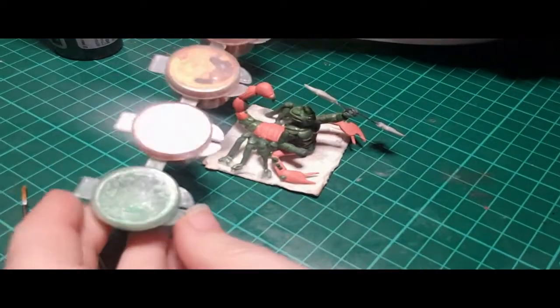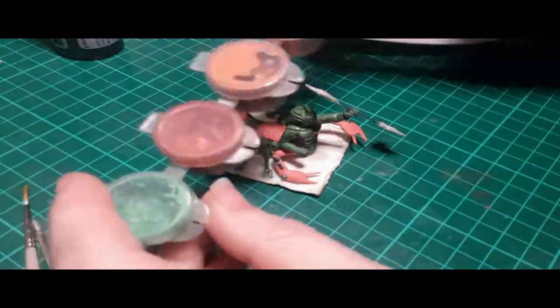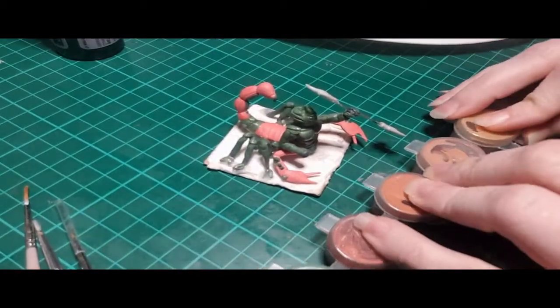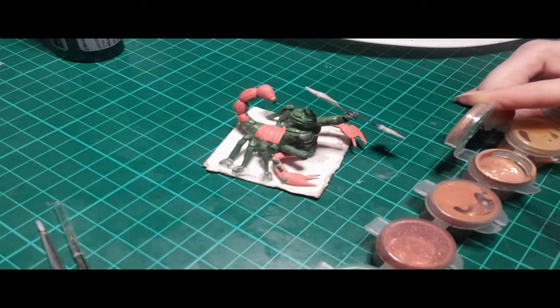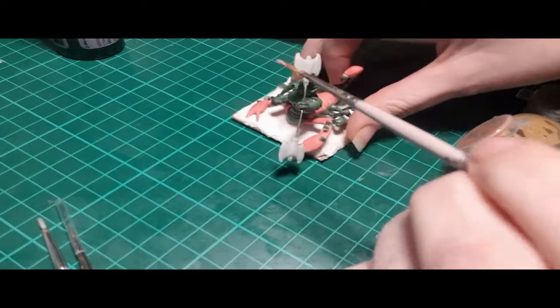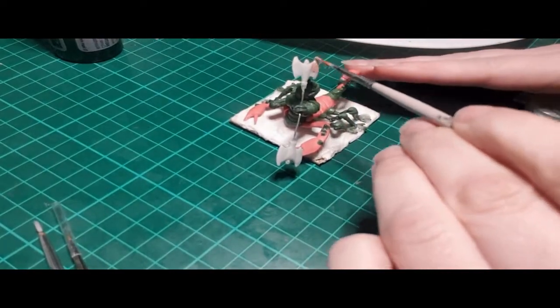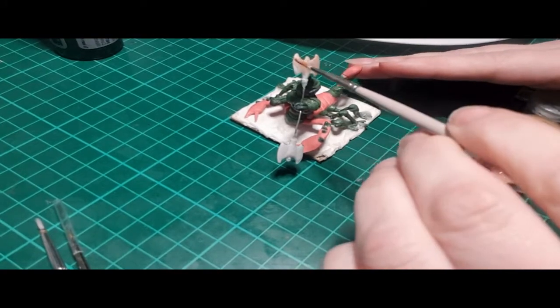Hello and welcome to my channel Inch by Inch Art. Today I'm going to be doing the second part of my series for making a modified miniature out of a centaur and a dollar store scorpion. I finished the modification and I've moved on to painting. I decided that I wanted this to be a very metallic creature — it's a magical creature so I thought that metallic would work really well.